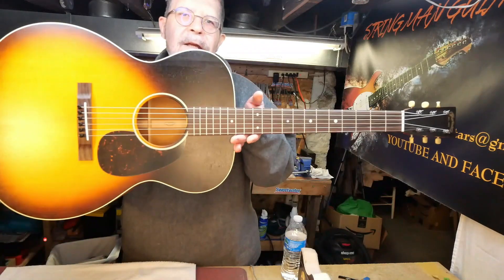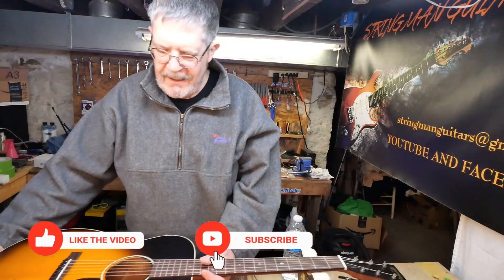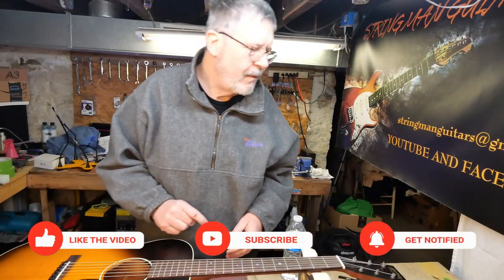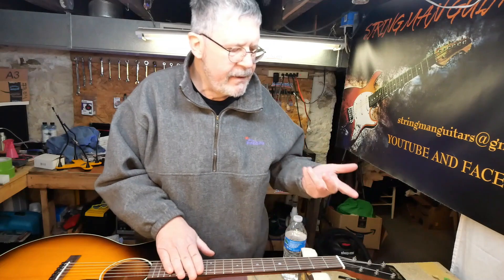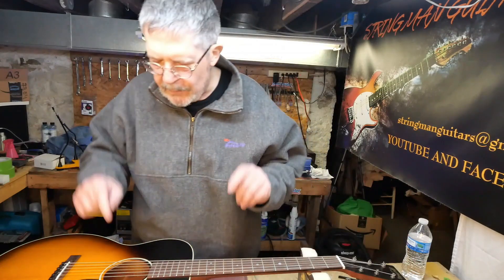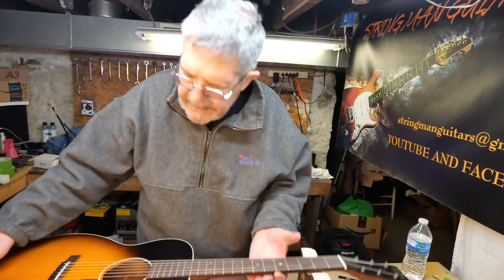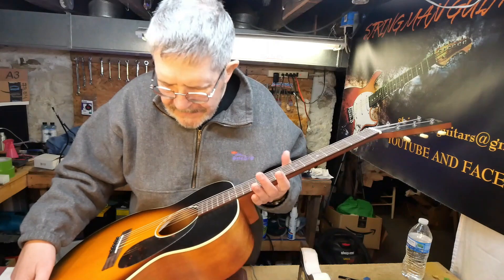Hey everybody, welcome back to the underground lair. We have a Martin 000 series — one of their pre-war reissues, I guess. I'm not sure exactly if those words are right, but it's crafted in Nazareth, Pennsylvania.